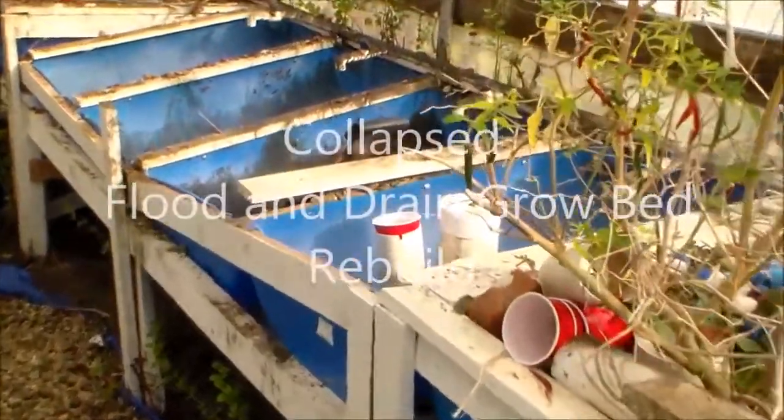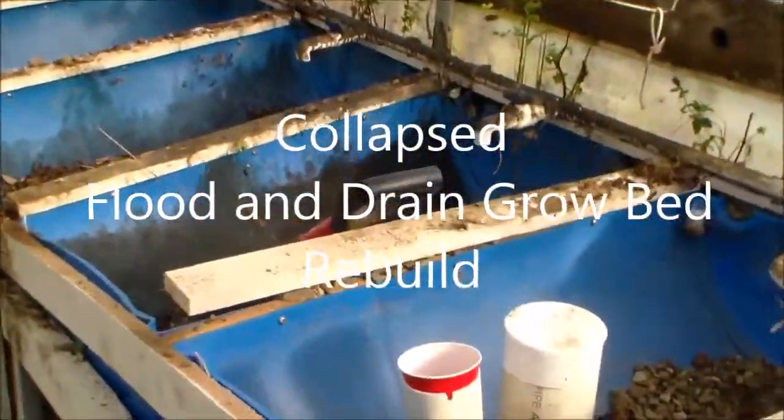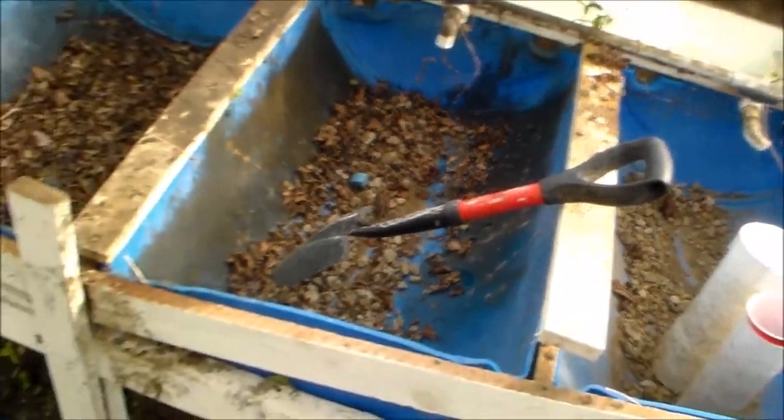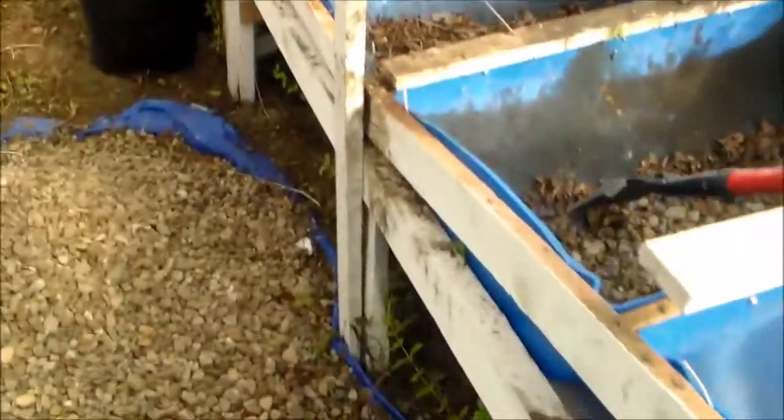Hello my friends. Here I'm repairing this bunk that had collapsed, and it was due to my lacking of putting one support, or a spacer, in.